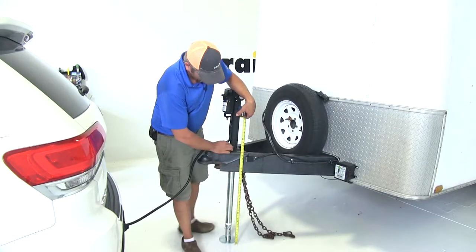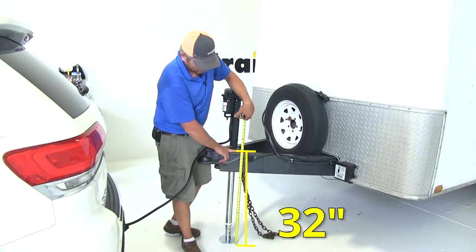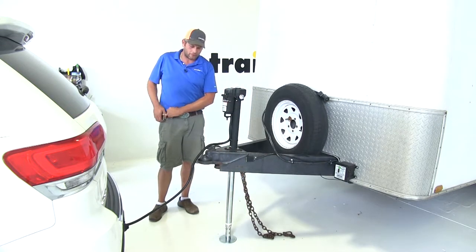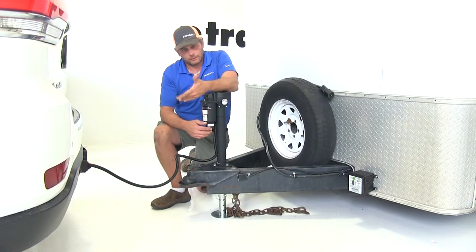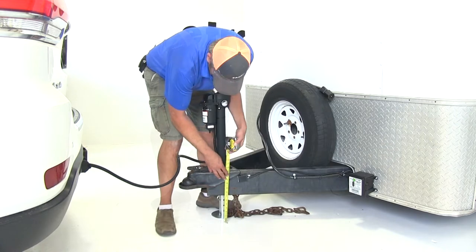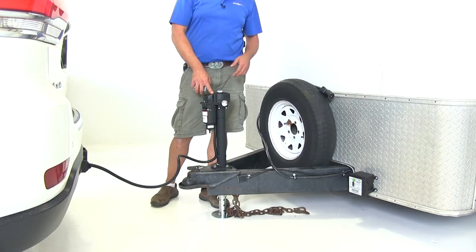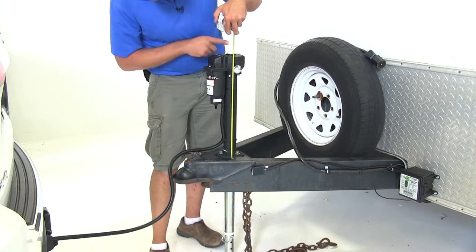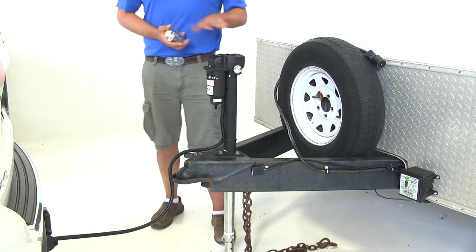With our jack fully extended, measuring to the bracket at the top of the coupler, that's going to be right at 32 inches. If we reduce that by the four and a half inches we have in our drop, it's going to be 27 and a half. When retracting, the jack operates the same way — once it gets to its lowest point it's going to stop. With our jack fully retracted it's going to be at about 14 inches, or about nine and a half with the drop leg. The clearance we need above the jack from that bracket to the top of our level is right at about 19 and a half inches.